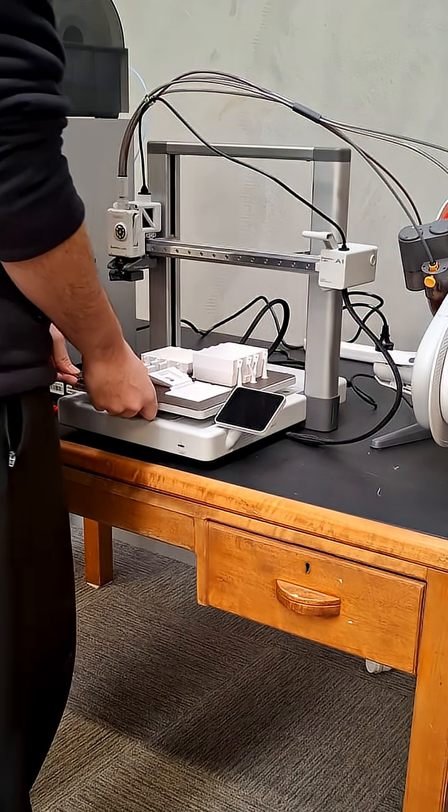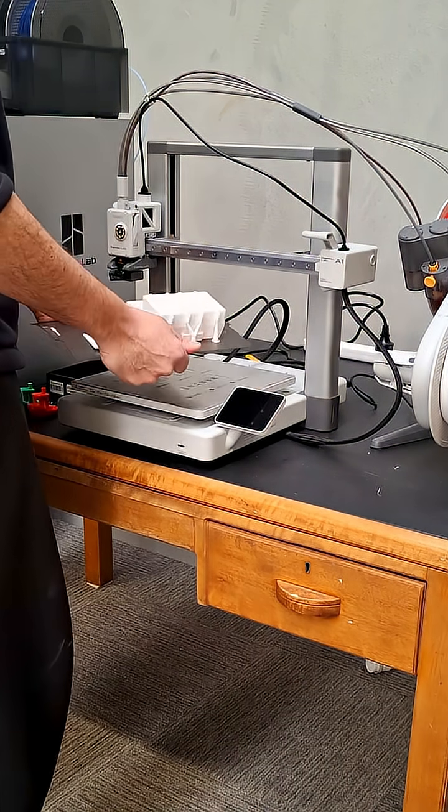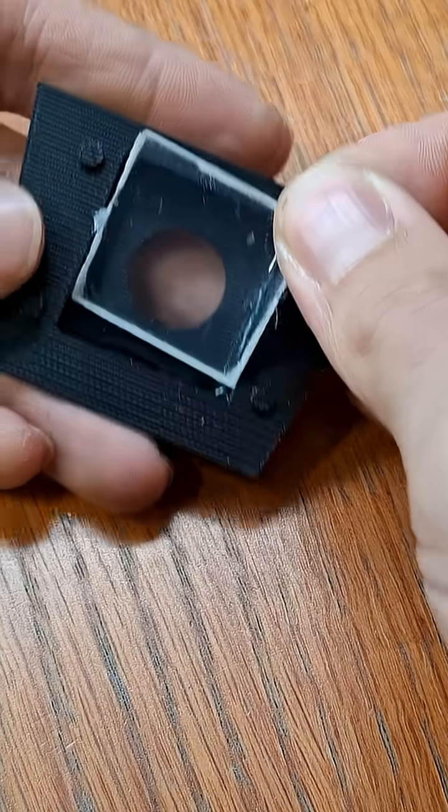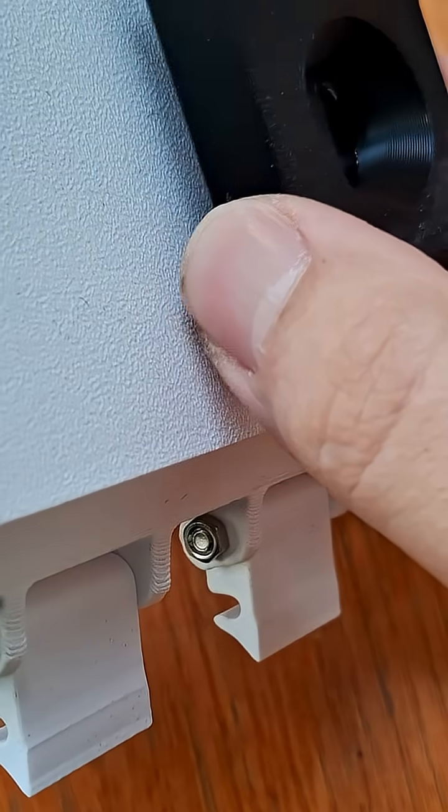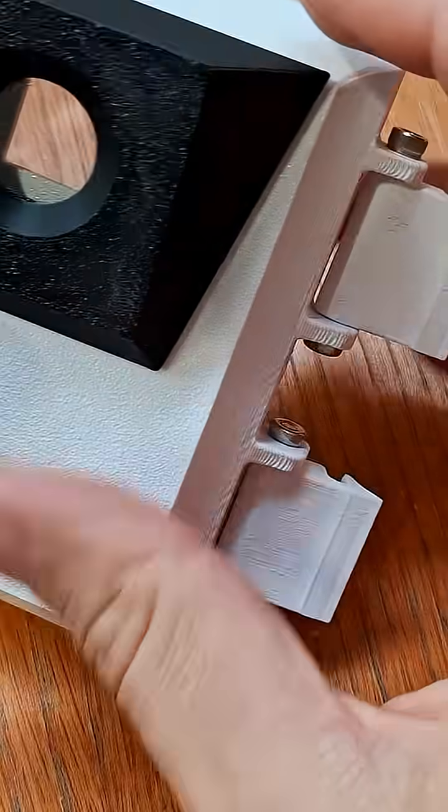The body of the enclosure is printed in white PETG, with the separate camera shroud printed in black. This shroud houses the small acrylic window for the camera, which is glued in place, and then the shroud is glued onto the lid of the enclosure.